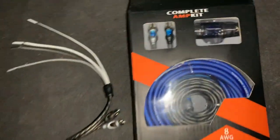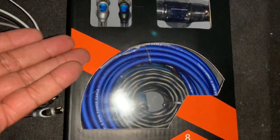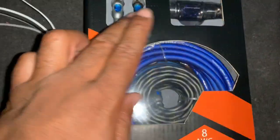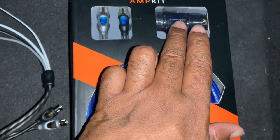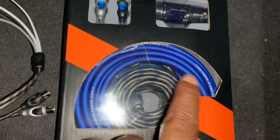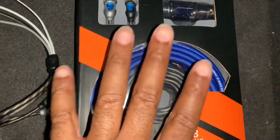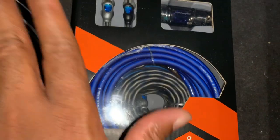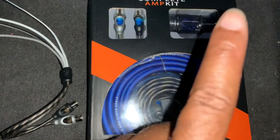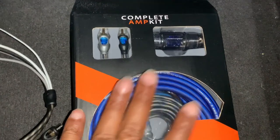What you're going to traditionally need — and you don't have to buy this if you have parts around — is an amp kit. An amp kit comes with RCA jacks, a power source, a power wire, a ground, and a remote wire. If you have some RCA jacks lying around, please run a fuse to protect your system, your amp, and your car in general.